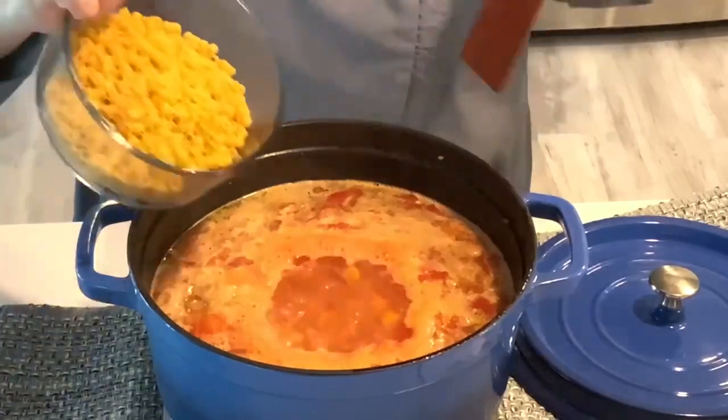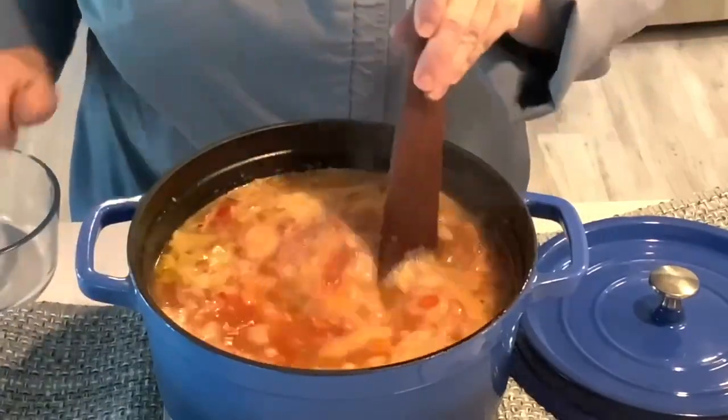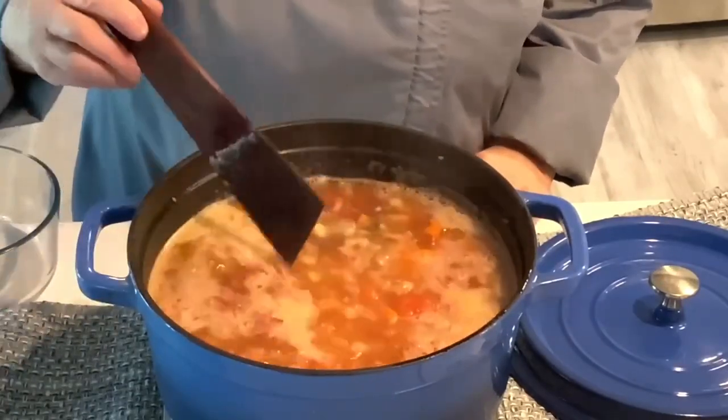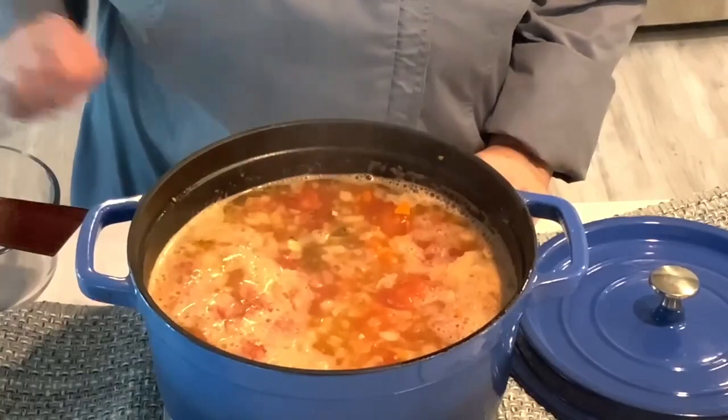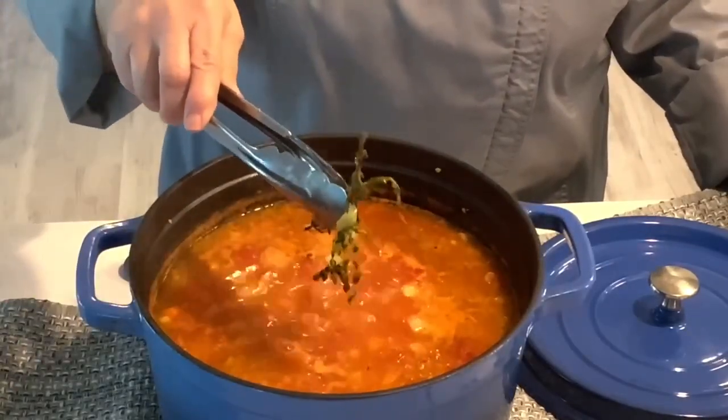Bring this to a boil. Add the pasta and then simmer until it's just barely tender, about eight to twelve minutes depending on the size of pasta you're using. Remove thyme sprigs.